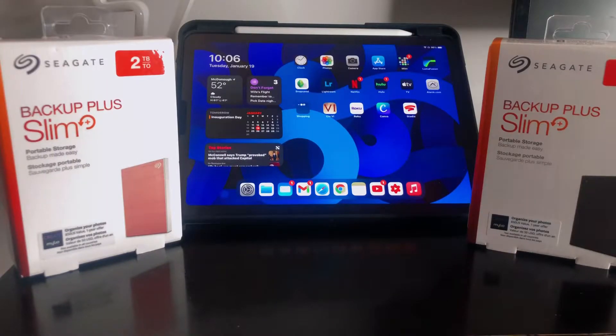Welcome back to the channel guys, I'm Jay. What you see in front of me is two hard drives, two terabytes apiece from Seagate — these are the Backup Plus Slims. I just wanted to open these with you guys, show you what you get in the box, and show you how you can expand your storage on your iPad Air or iPad Pro.